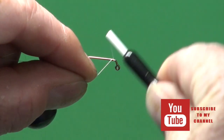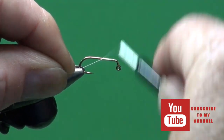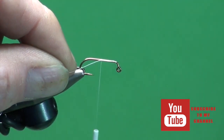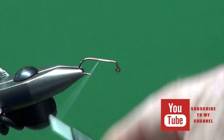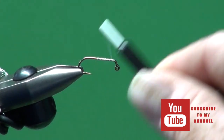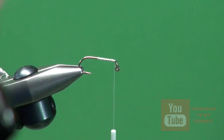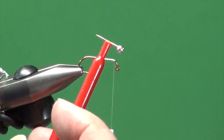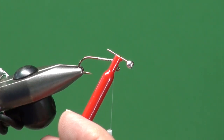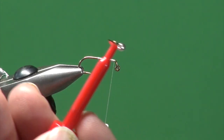We're going to use white tying thread because we want to keep our pattern nice and pale. I'm just going to cover that up and trim away the excess, then come back forward right up till just about where the thread is going to fall off the hook eye. I've taken a sequin pin and slid on a one-eighth inch tungsten bead with the wide open end facing the pin head.